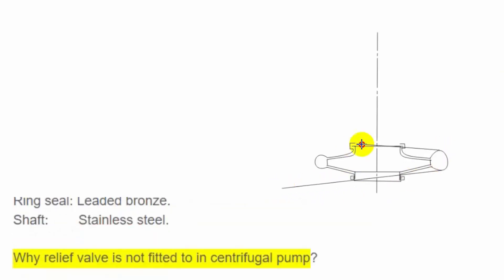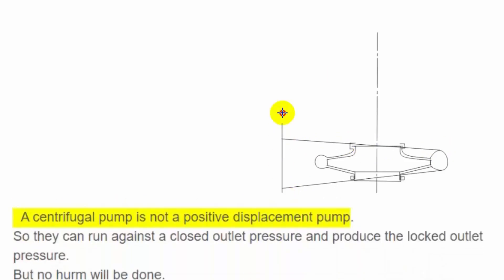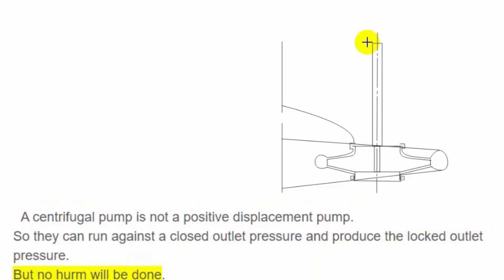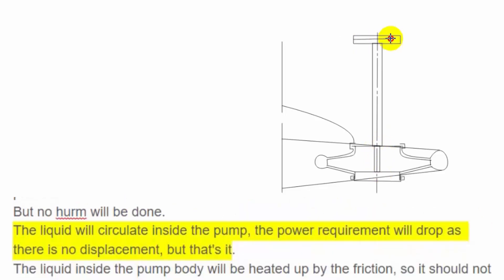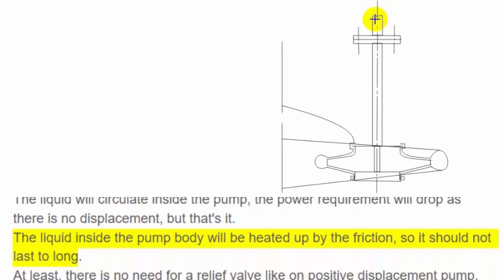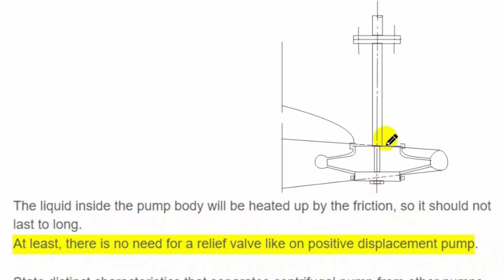Why is a relief valve not fitted to a centrifugal pump? A centrifugal pump is not a positive displacement pump, so it can run against a closed outlet and produce locked outlet pressure, but no harm will be done. The liquid will circulate inside the pump, and the power requirement will drop as there is no displacement. However, the liquid inside the pump body will be heated up by friction, so it should not run too long in this condition. There is no need for a relief valve like on a positive displacement pump.